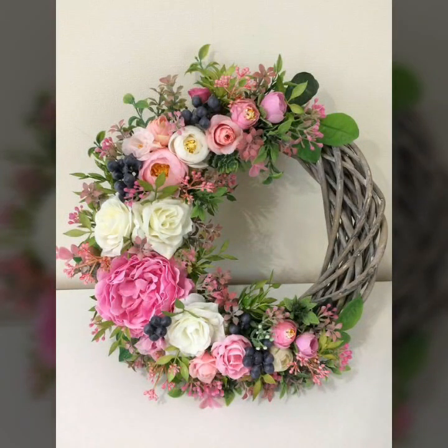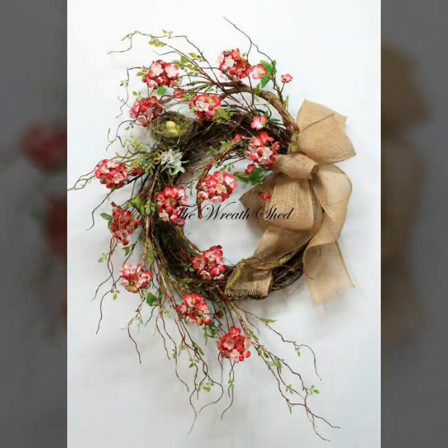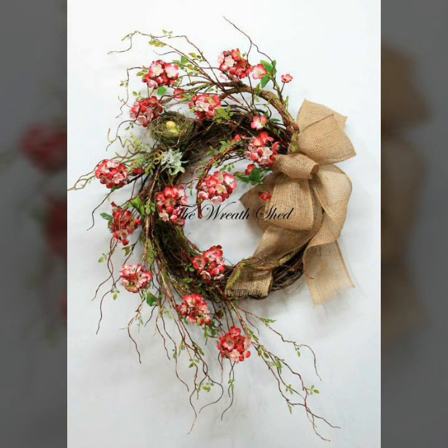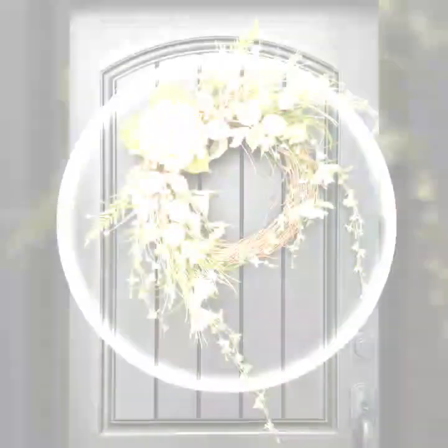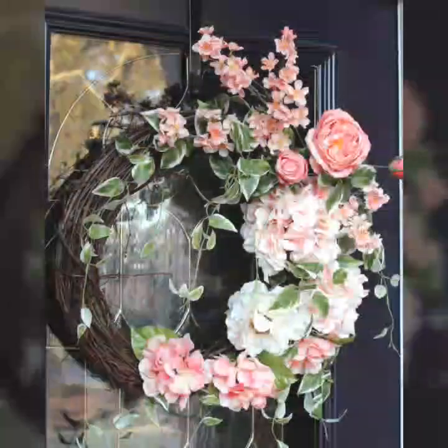Here we can see all the different styles that you can see. We will see how the flowers can be used for the best.